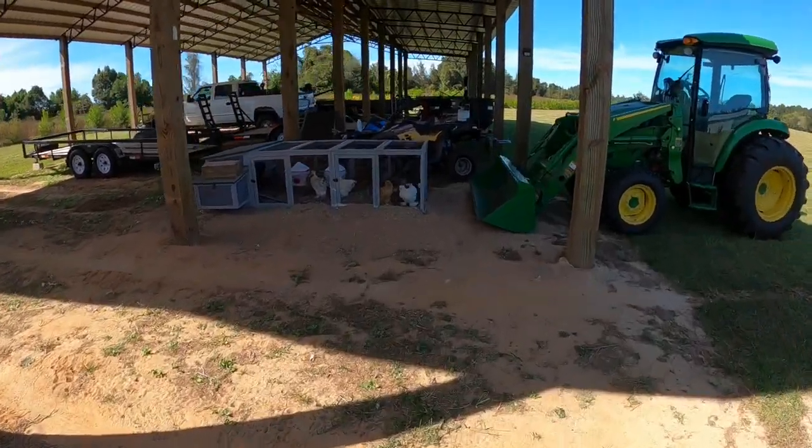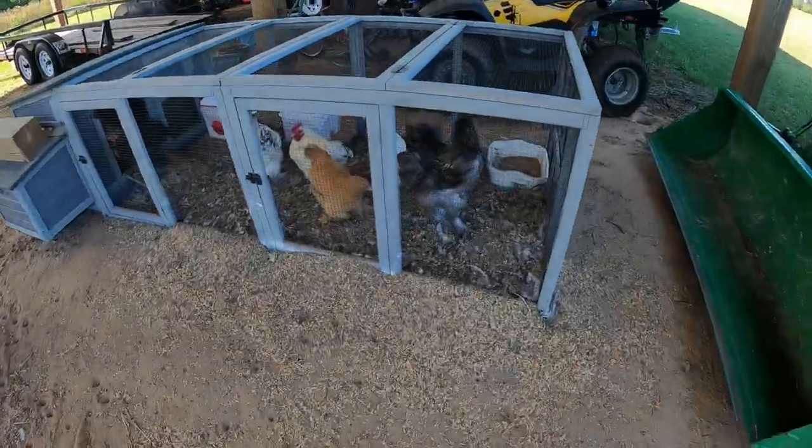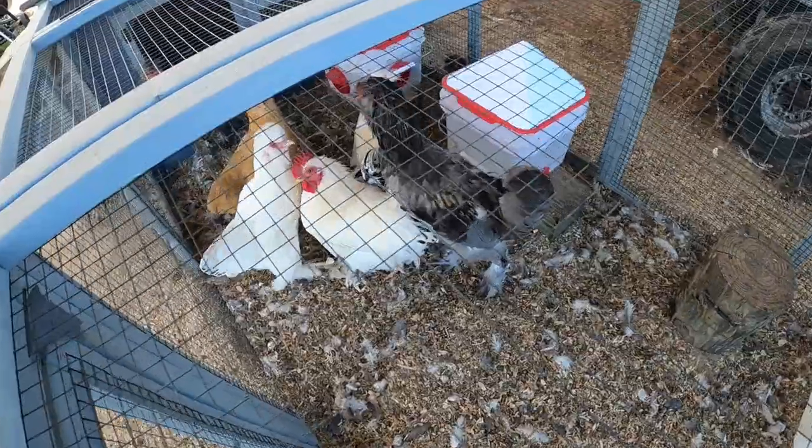What's up chickens? How y'all doing today? Y'all in your old stinky nasty cage. Where y'all going? What if I had snacks and you're running from me?